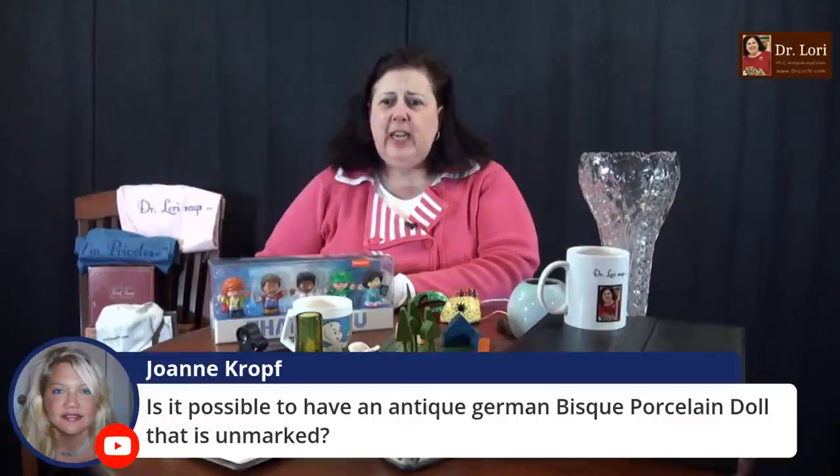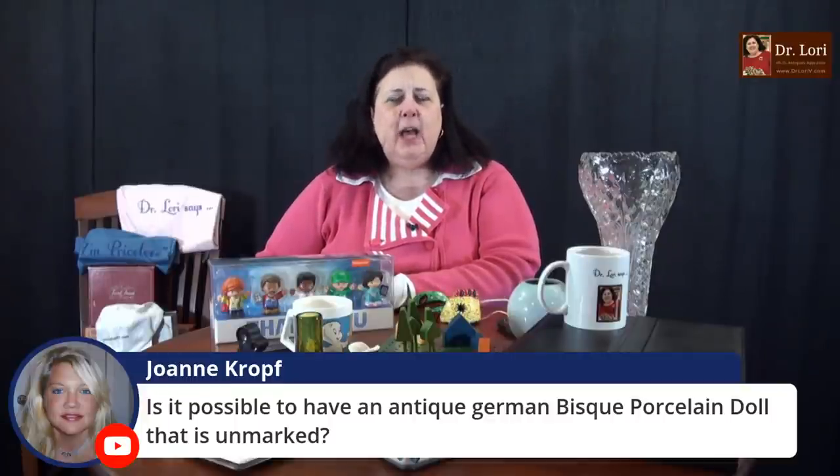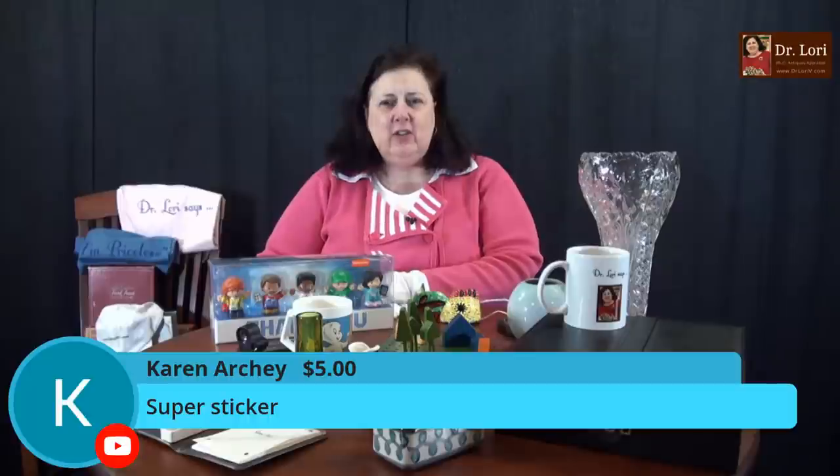Hi Joanne — is it possible to have an antique German bisque porcelain doll that is unmarked? Yes, it certainly is. With dolls, you can find marks in certain areas. Look at the eyes, the eyebrows, and the lips to see how they are painted. Look at the back of the neck for marks. You can also see marks on the lower back of the body. You could have an unmarked German bisque doll as early as the late 19th century and some early 20th century.